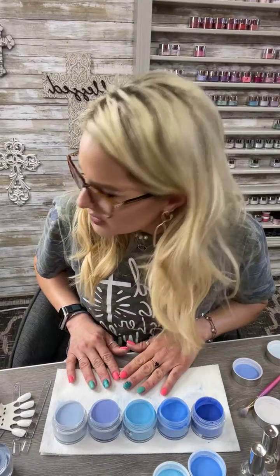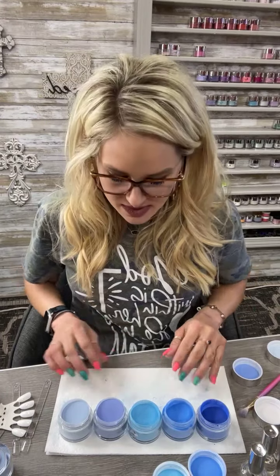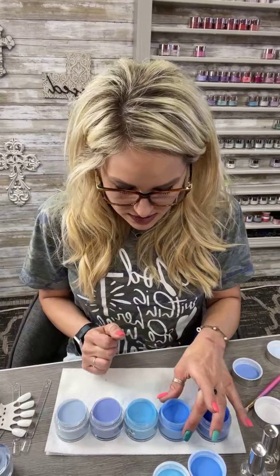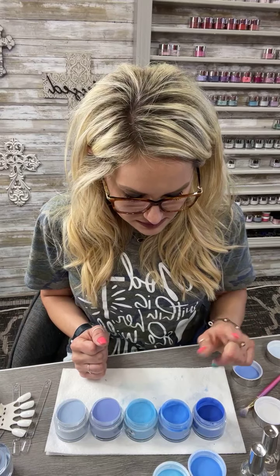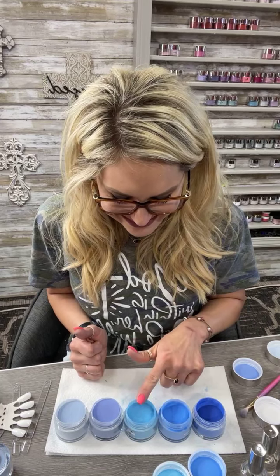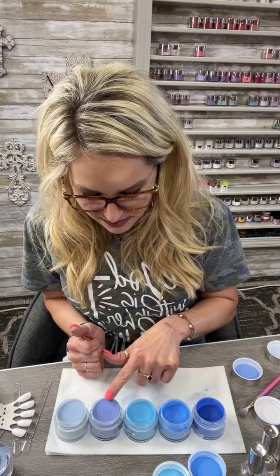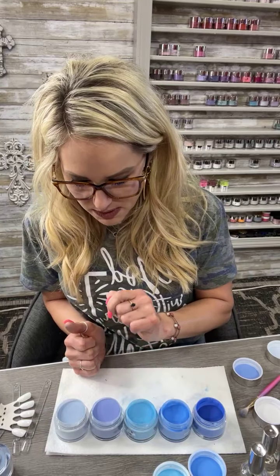Yes! Okay, do y'all see this lineup? They are Deep Blue Sea, Poolside, Pacific Blue, Barrier Reef Blue, and Periwinkle.